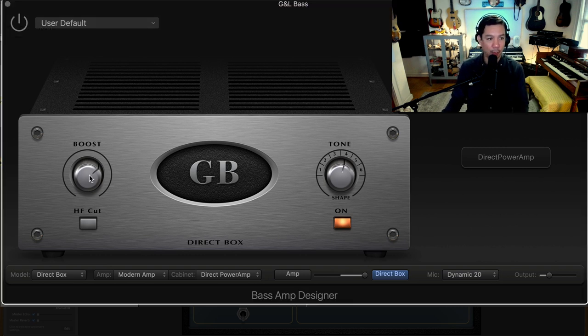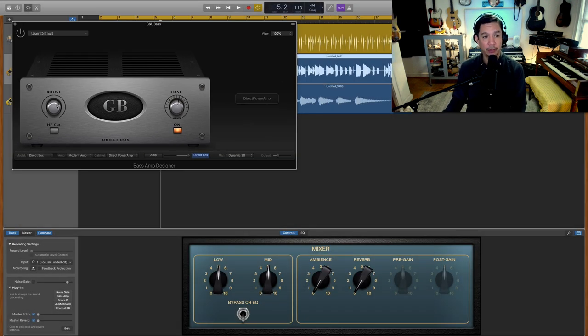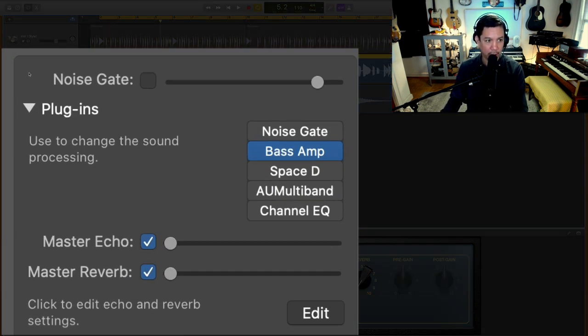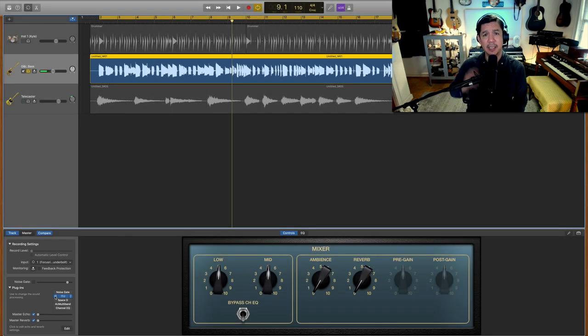The boost is turned up to about two o'clock — they don't give you actual increments, but that's where it is. This is going to be dependent on your tone, your bass, and your desired sound, but this is where a lot of the low end is coming from out of this direct box. Turning it on and off in solo mode, it's subtle but it's rounding out the low end nicely.